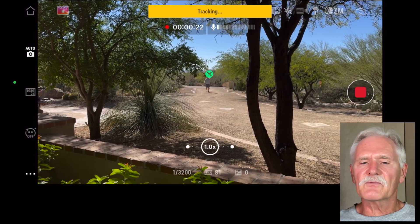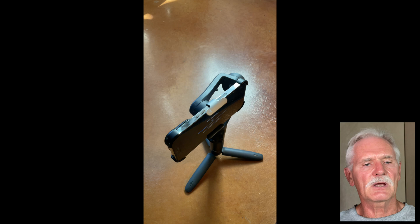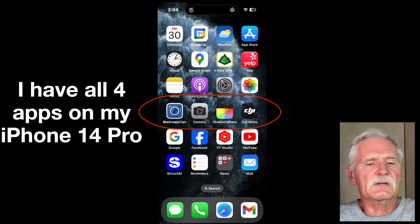You will need to film with the DJI Mimo app if you want to employ tracking, and you have to use it to calibrate and change gimbal settings. Don't worry — you can use all the apps with the gimbal, just one at a time.